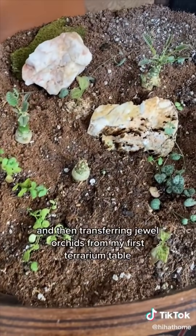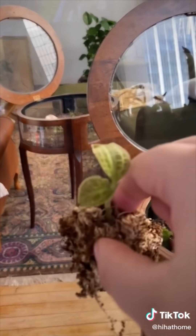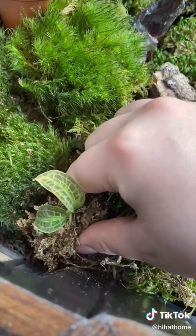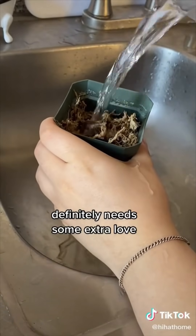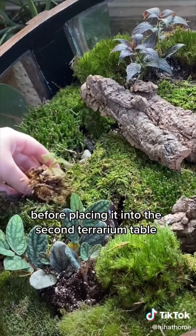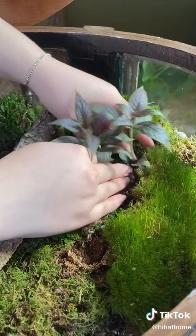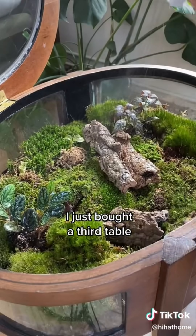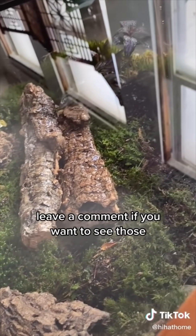I'm taking two-inch tropicals and transferring jewel orchids from my first terrarium table into this one. The jewel orchid I didn't keep in sphagnum moss definitely needs some extra love, so I'm covering it in sphagnum moss before placing it into the second terrarium table. I'm arranging two-inch tropicals to give some depth to this build. I just bought a third table and plan on making some crazy inverted builds — leave a comment if you want to see those.